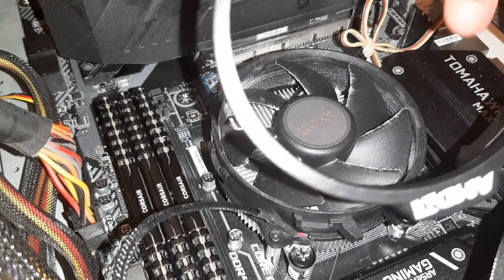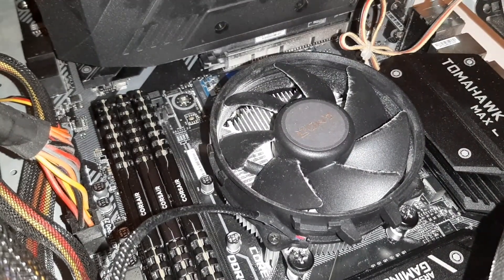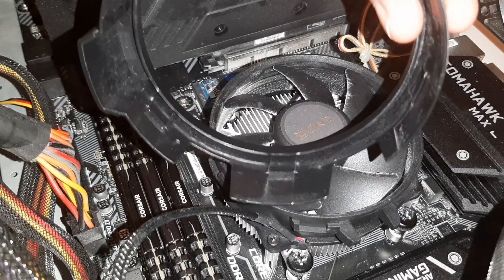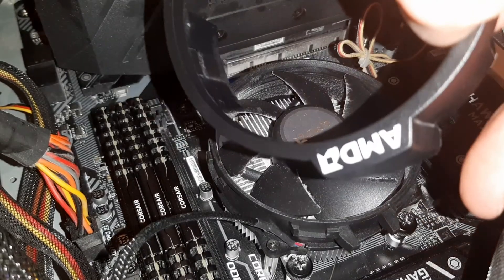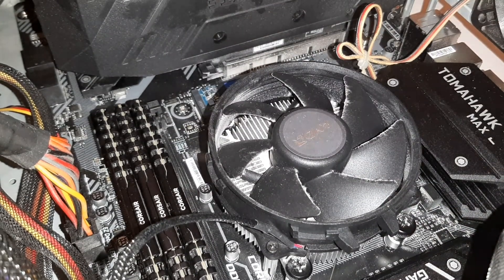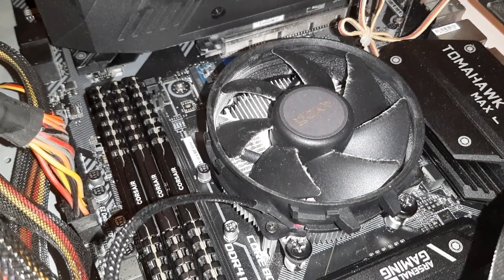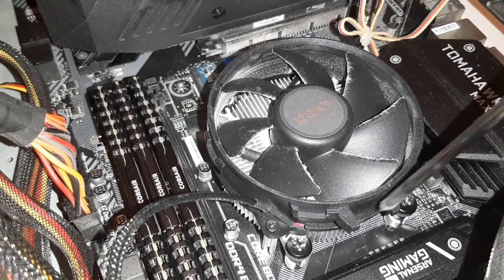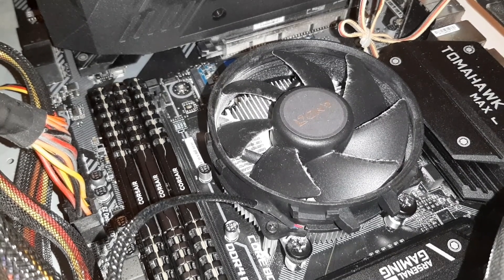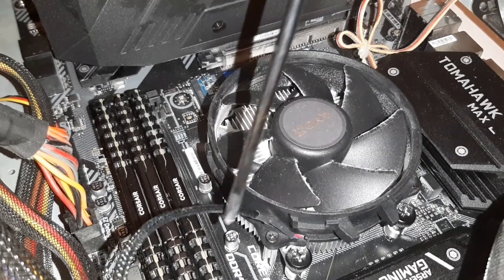Let me show you the casing again for the fan since I've got the torch on. That's what the front looks like — the AMD part. On the back you can see it's got little plastic clips. You need to make sure the AMD part goes back onto these two little bits here — that's where the AMD will clip onto.